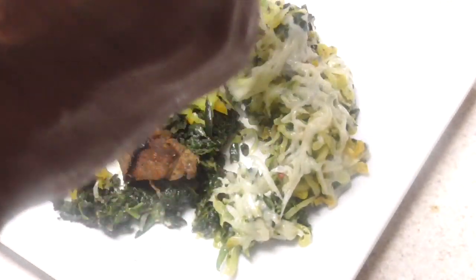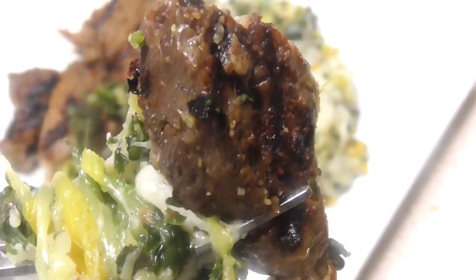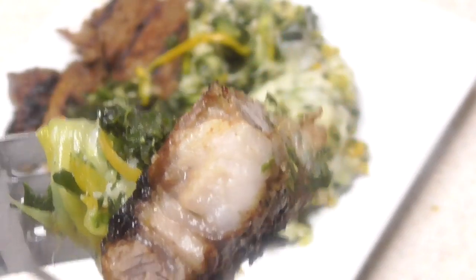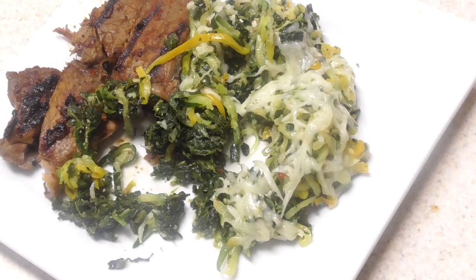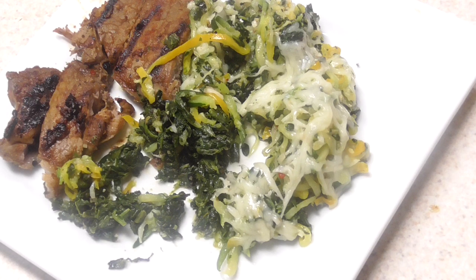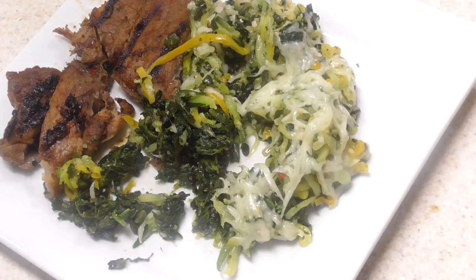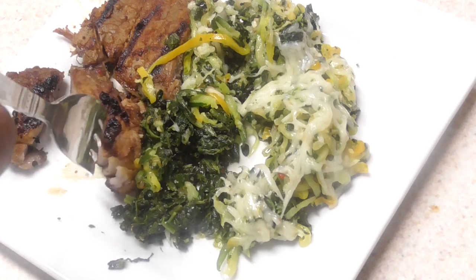You know, you have stuff from frozen in your freezer and you want to get rid of it? Boom. Oh yeah. Mm-hmm. Legit. Very legit.